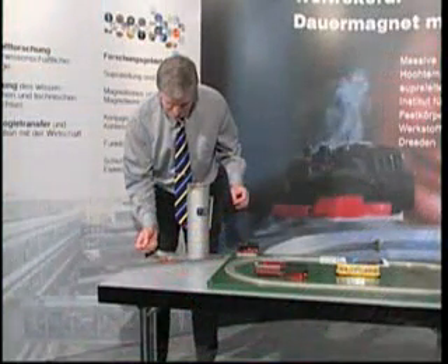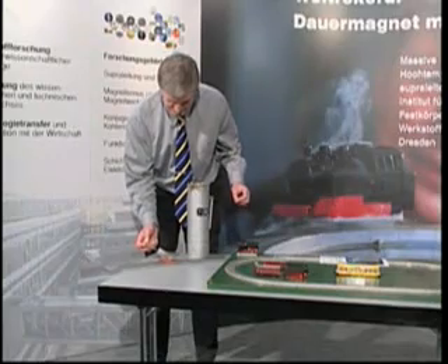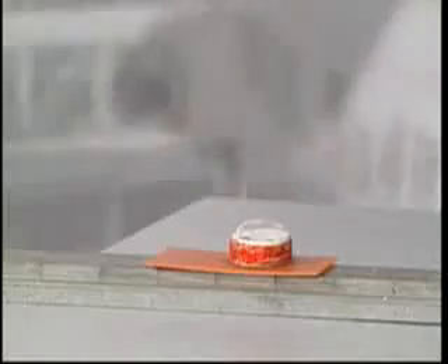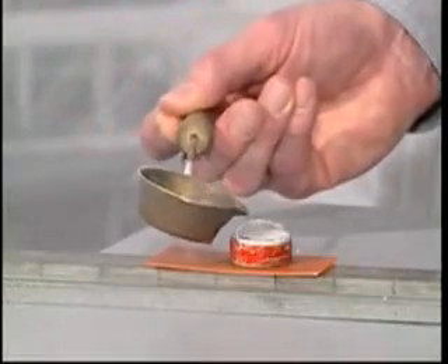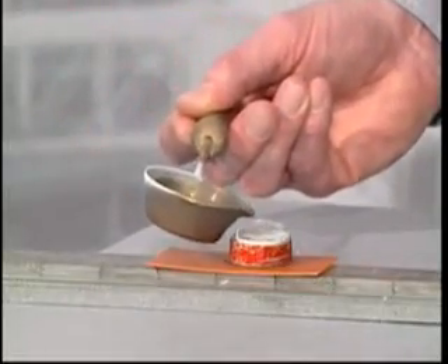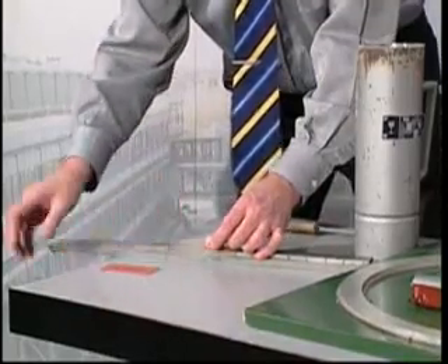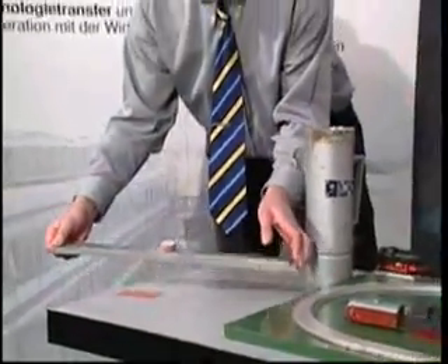An impressive experiment is designed to demonstrate how strong the forces are which hold the superconductor on the track. The superconductor is brought into a certain distance of a few millimeters above the magnetic rail and cooled down in this position using liquid nitrogen. Reaching the specific transition temperature of minus 183 degrees Celsius, the superconductor traps the magnetic flux of the outer field.